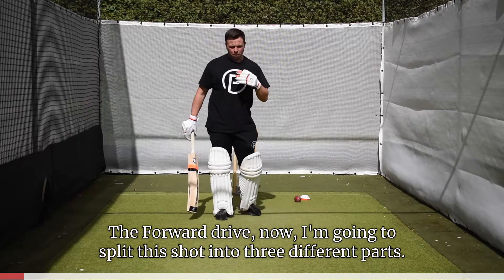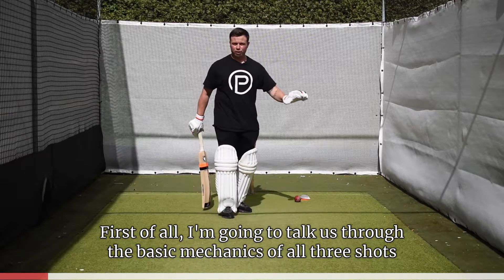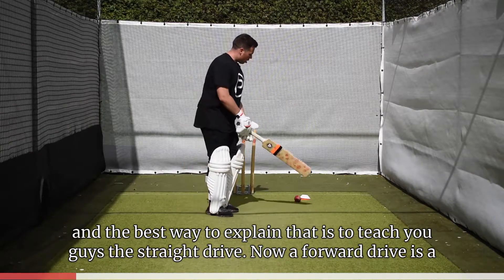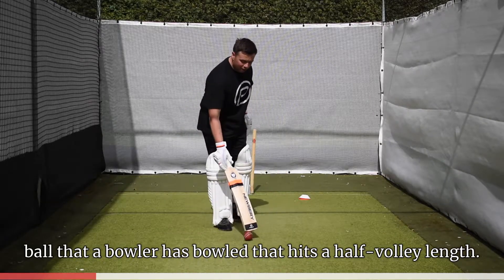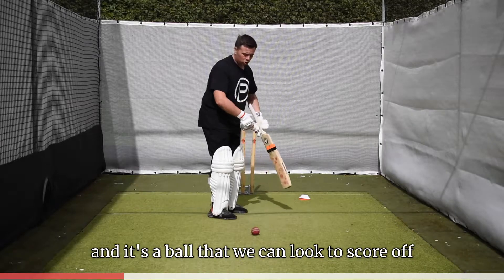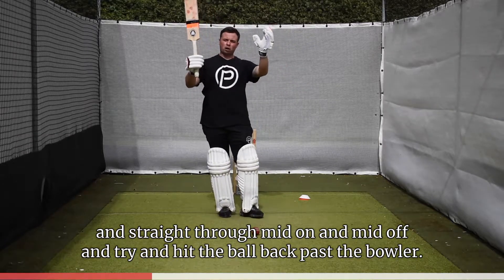The forward drive — I'm going to split this shot into three different parts. First I'm going to talk through the basic mechanics of all three shots, and the best way to explain that is to teach you the straight drive. A forward drive is a ball that a bowler has bowled that has hit a half volley length — a length which is nice and full, that we don't need to block, and it's a ball we can look to score off. What we're trying to do is hit the ball nice and straight through mid on and mid off, and try to hit the ball back past the bowler.